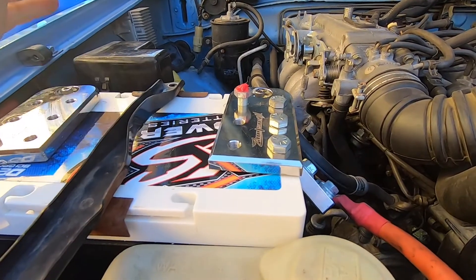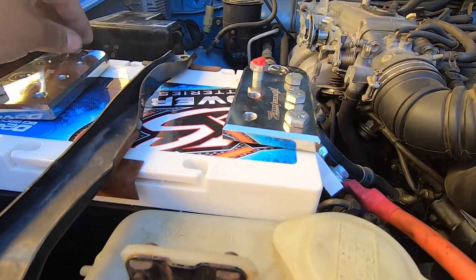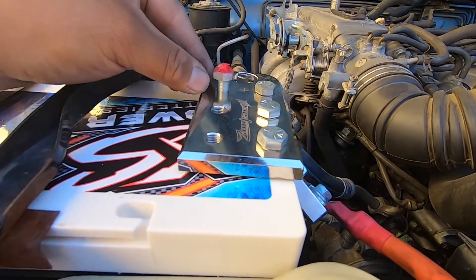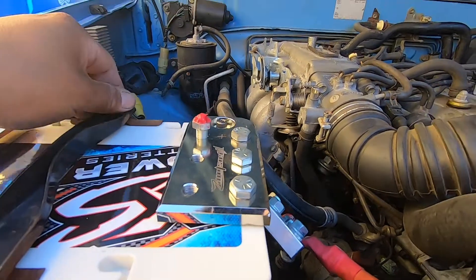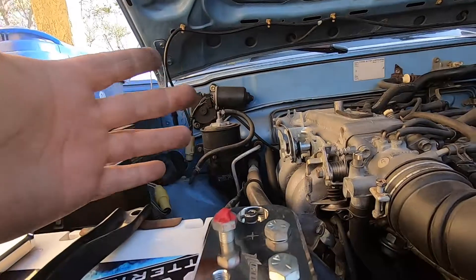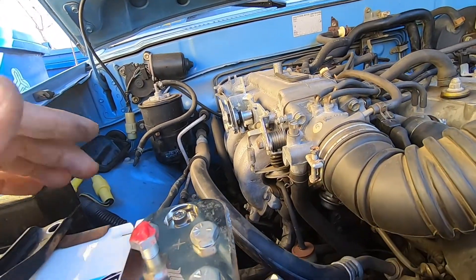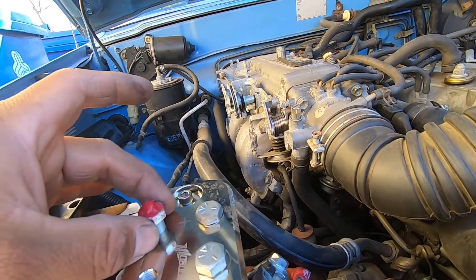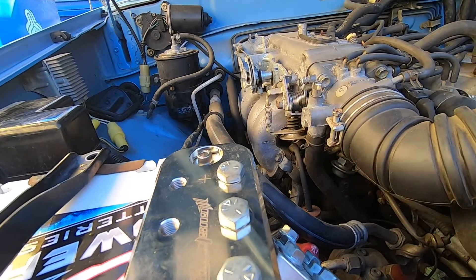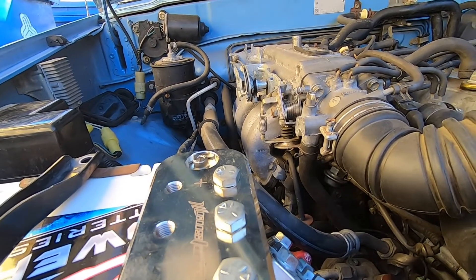So we threw the D2400 back in and we put these posts on here. Just to test fit it real quick, we put this bolt with a little bit of grease on top and closed the hood — and nothing. So I think we should be good. We even pressed the hood down while it was closed just to make sure it had clearance and it didn't even touch it. So I guess we're gonna leave this one on here — the 2400.